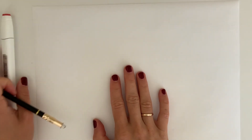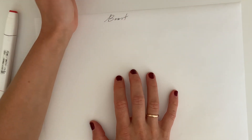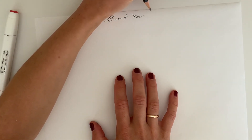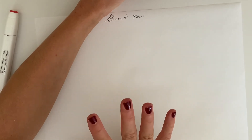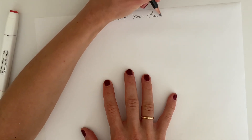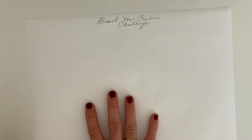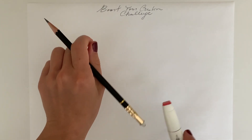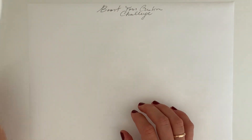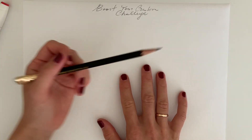Hello and welcome to Day One of the Boost Your Creativity Challenge. I'm Olga Sorokina from schoolofsketching.com, and in this short tutorial I'll share very simple and effective exercises to train your brain. All you'll need is a piece of paper, a pencil, and a marker nearby. I'll be using a red one so you can better see everything.